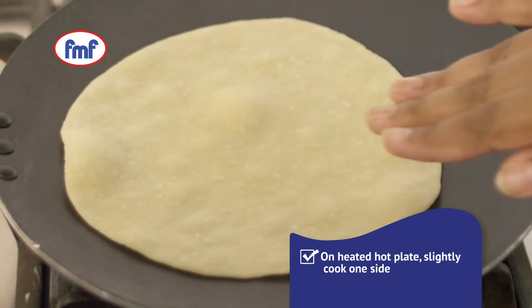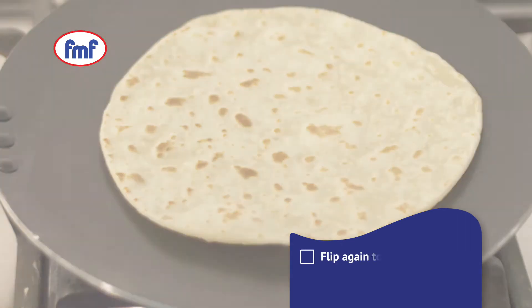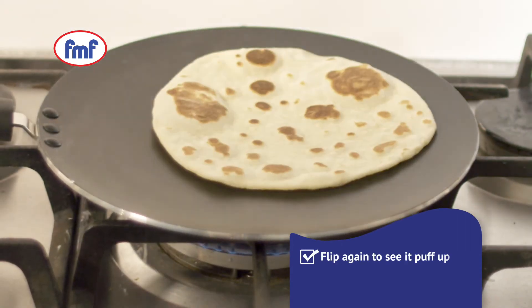Place the roti on a hot plate and slightly cook one side, then flip to cook the other. Flip again to finish cooking your perfect roti.